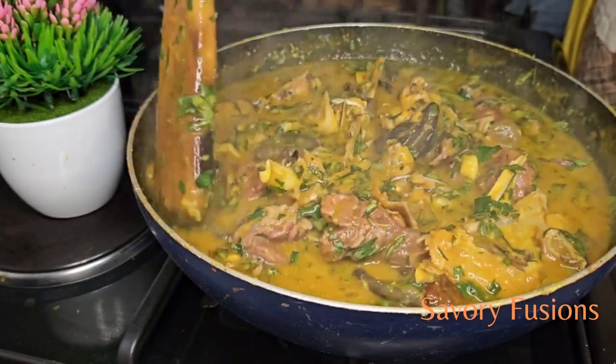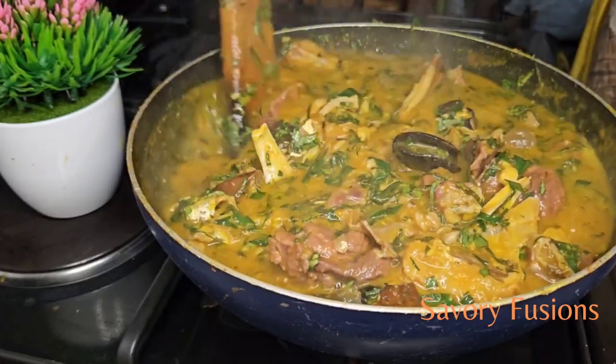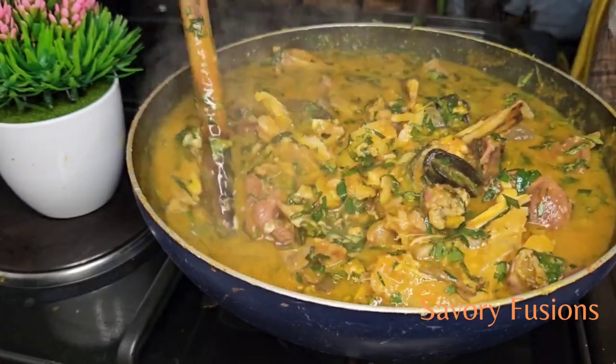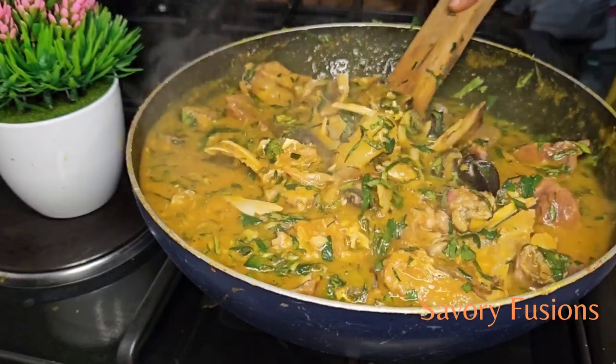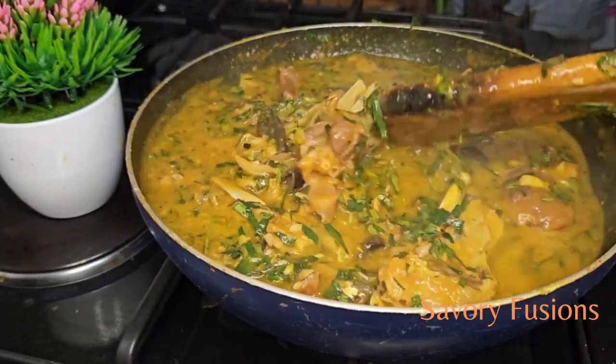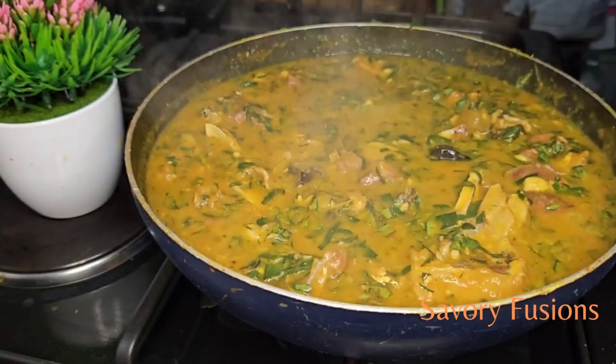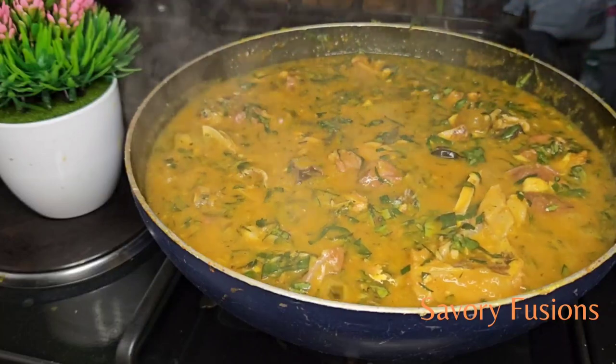Hello food lovers, welcome back to my kitchen. Today we will be diving into the world of flavors and colors with this flavor-packed uziza soup that is well balanced and delicious. Wear your apron and let's get started.